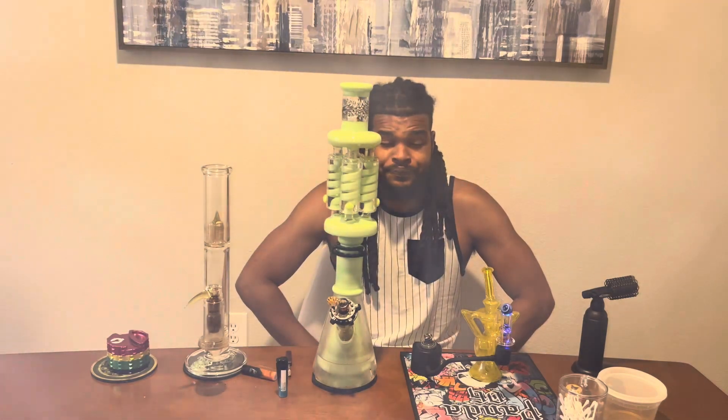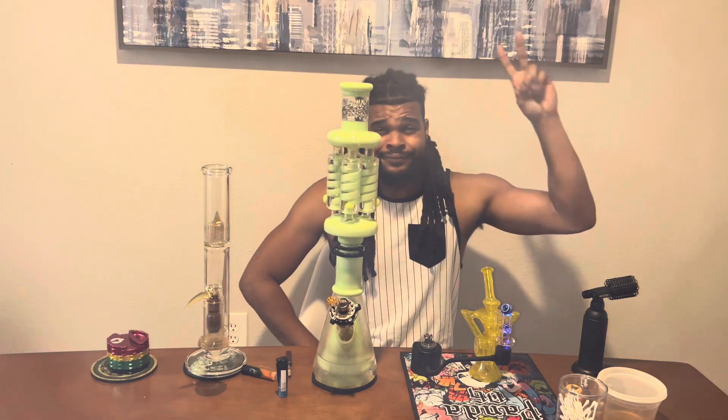That's all I got for you guys today. Again, it's done here before 20. Peace.